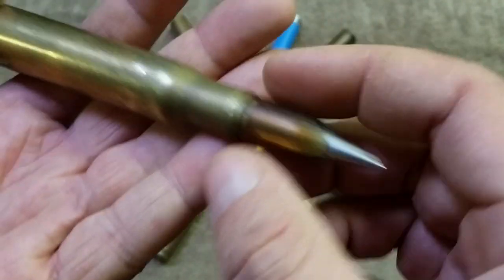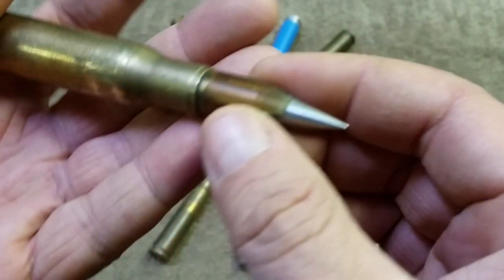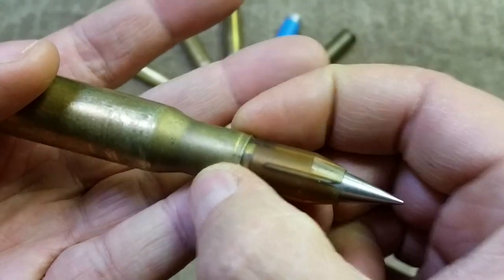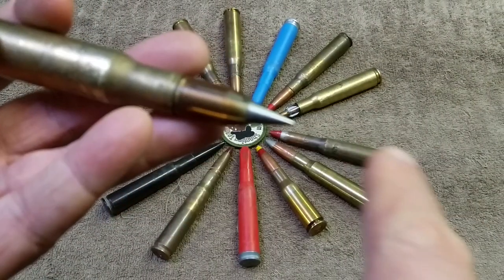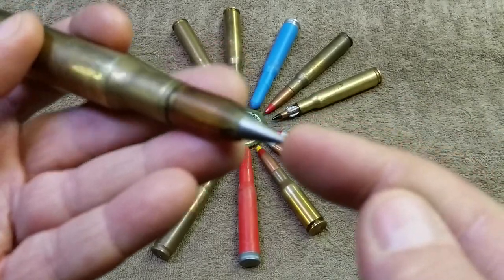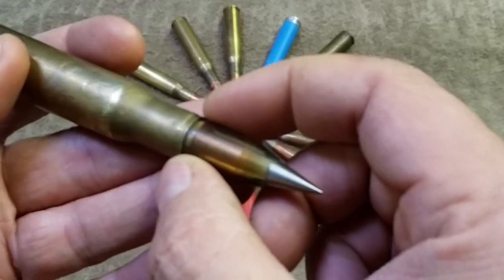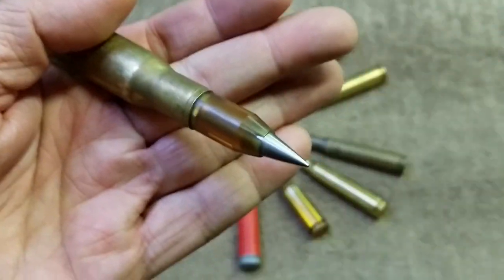It's got an aluminum base to it. When the cartridge goes off, it pushes the whole assembly down the barrel, the 30 cal core keeps going, and the aluminum and plastic sabot falls away.